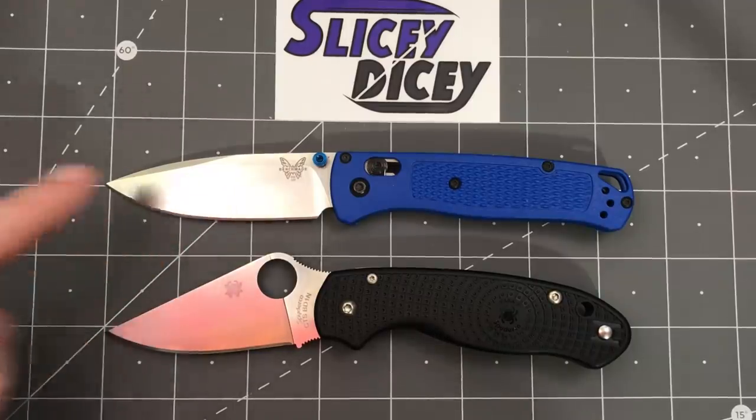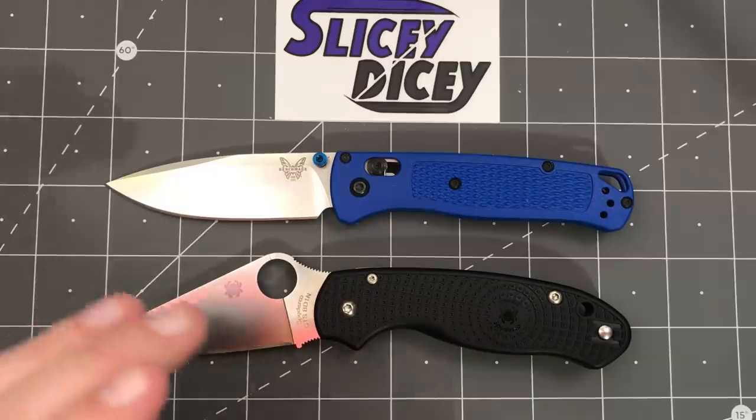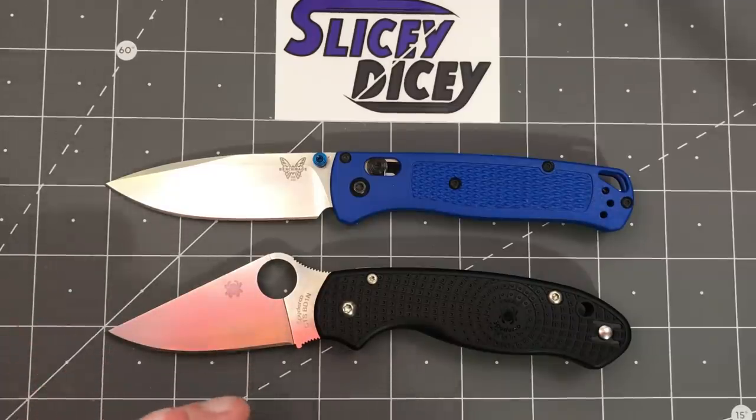The Benchmade Bugout versus the Spyderco Para 3 Lightweight. A lot of us were excited to see these two side by side since the Para 3 Lightweight was announced, two or three months ago. Both very lightweight knives, both about the same size as you can see here, both aimed at the same sort of purpose, and they were just destined to be compared to each other.